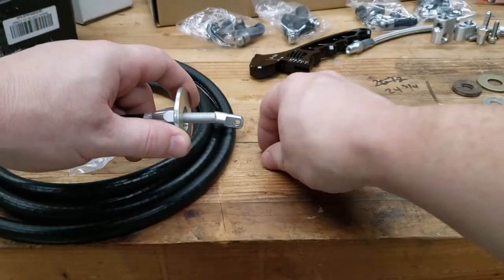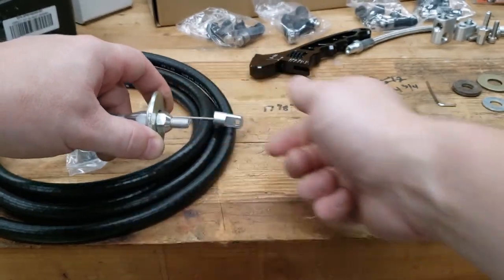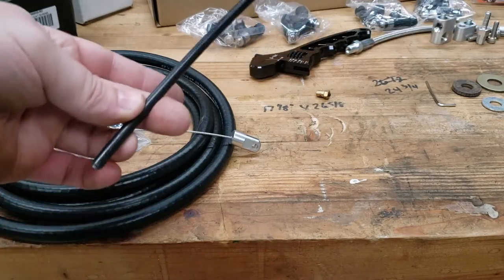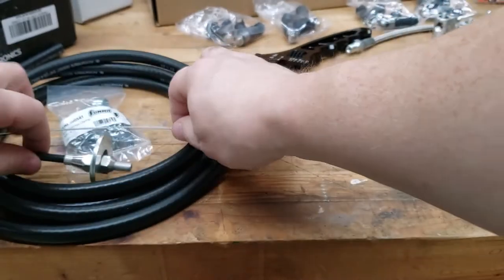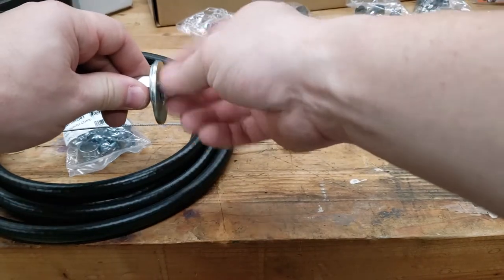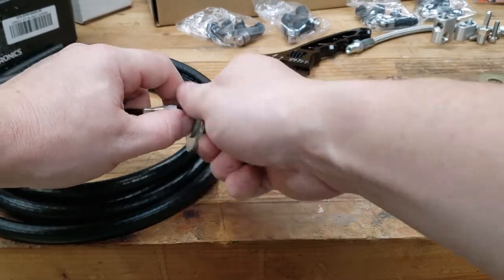I'll probably weld the washers together and then it'll go through the firewall like that. This will probably get welded to the firewall, and then this lock nut will hold all that in place. We'll thread the throttle cable through, cut the excess off — probably down here somewhere — and we'll have to modify the cable just a little bit, but that should get us in business. So let's get this firewall adapter made, weld it to the car, and get this throttle cable finished up.